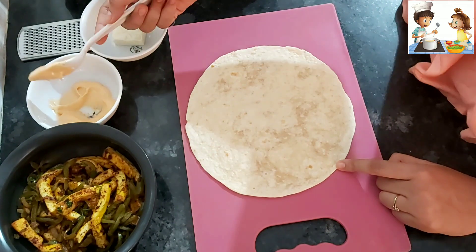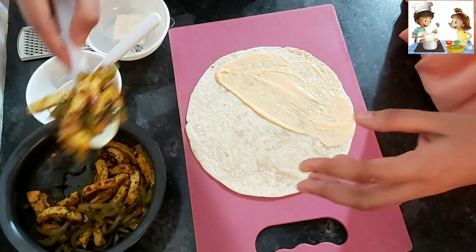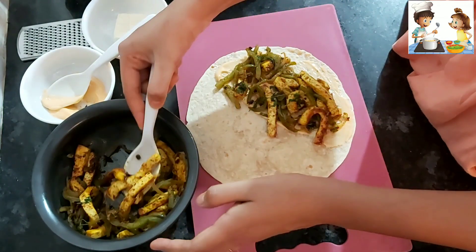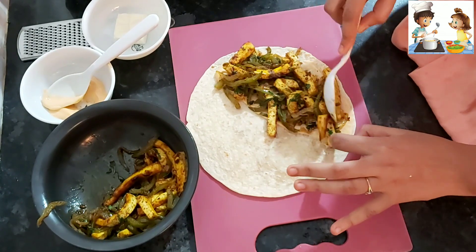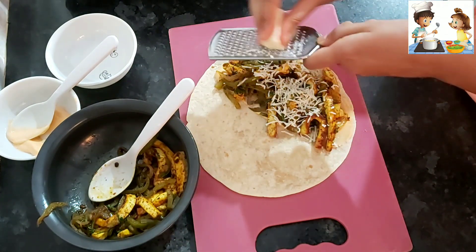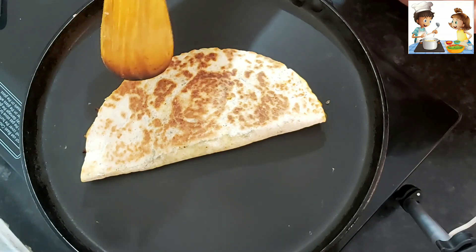Now we will lay the tortilla on one side and spread spicy mayonnaise sauce on it. We will add the paneer mixture in a good quantity, then sprinkle grated cheese on the sides — I will grate the cheese so it melts well. We will fold the tortilla together into a half-moon shape. I have added some butter on the pan, placed the Quesadilla on it, and cooked it on both sides until it is crispy.